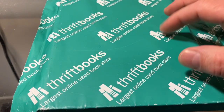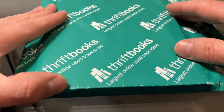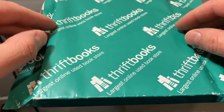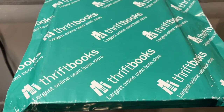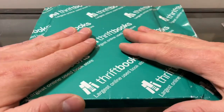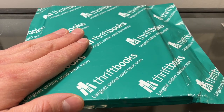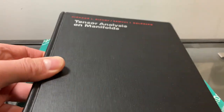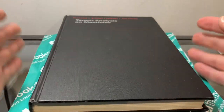Hi guys, just a quick video. I had this package in the mailbox — I usually don't do unboxings or any sort of unpackaging, but I'm going to do one today because I wanted to get a copy of this book: 'Tensor Analysis on Manifolds' by Goldberg and Bishop.